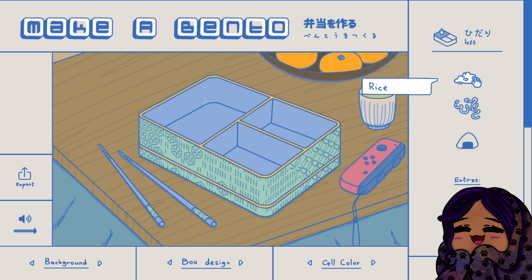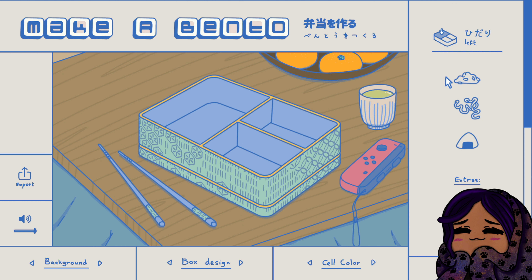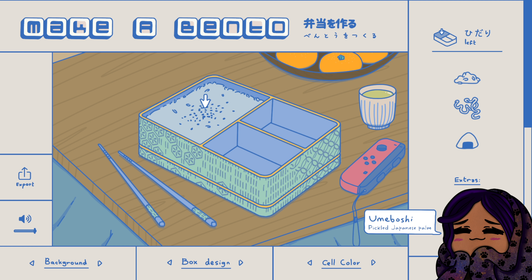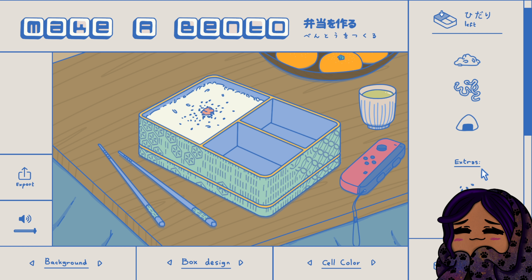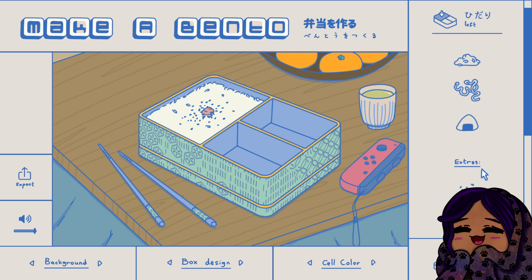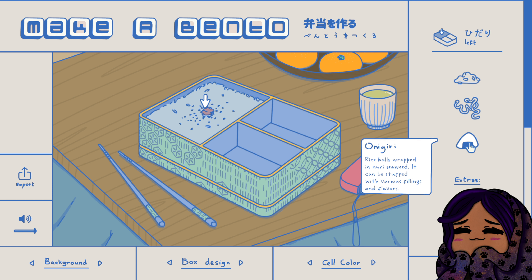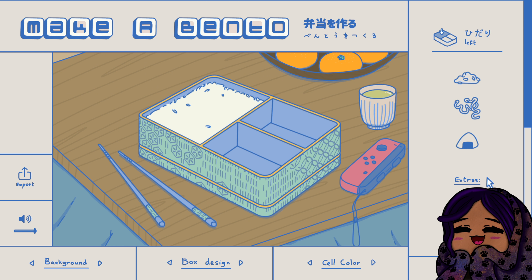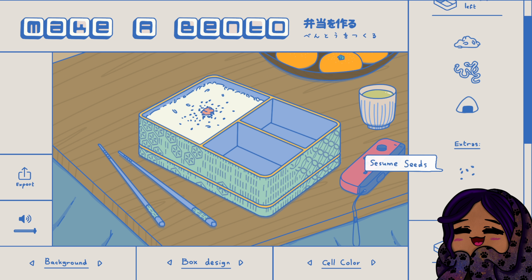Ooh, let's put some rice in the main compartment, put some sesame seeds on top of the rice. Oh and an umeboshi top right! Oh wait, but I could have got onigiri. What do noodles look like? Okay wait, we're gonna do rice with the sesame seeds and umeboshi.